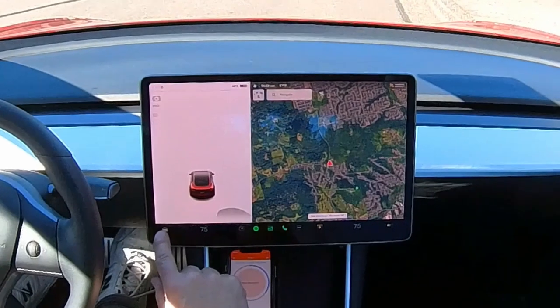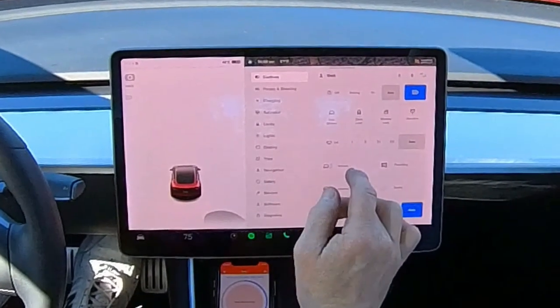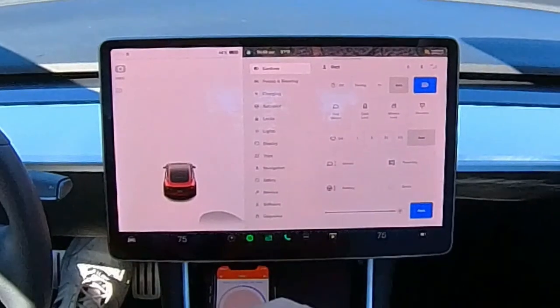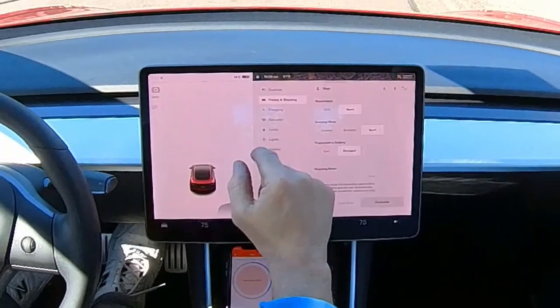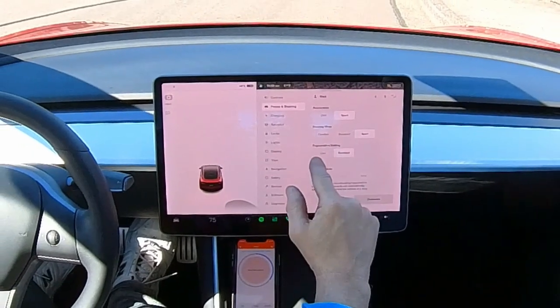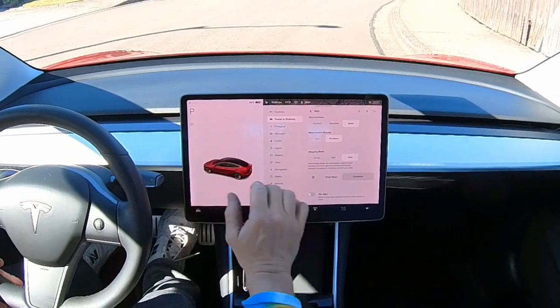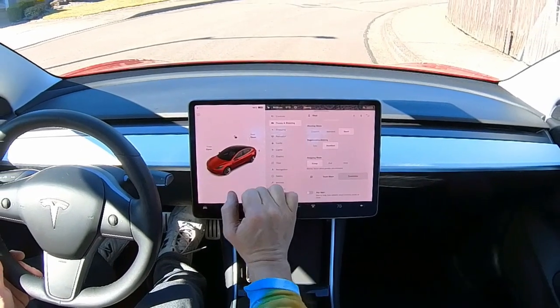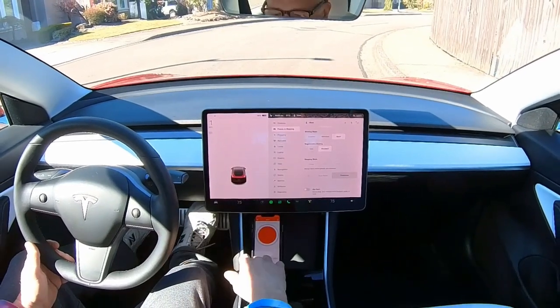I think I'll put this thing in creep mode. With it in creep mode, we'll see if we can apply enough brake to stop it. Regenerative braking — there's creep. Apparently I have to stop the car first. Now when I put it in gear, we just start rolling. I'm not applying any throttle here at all.